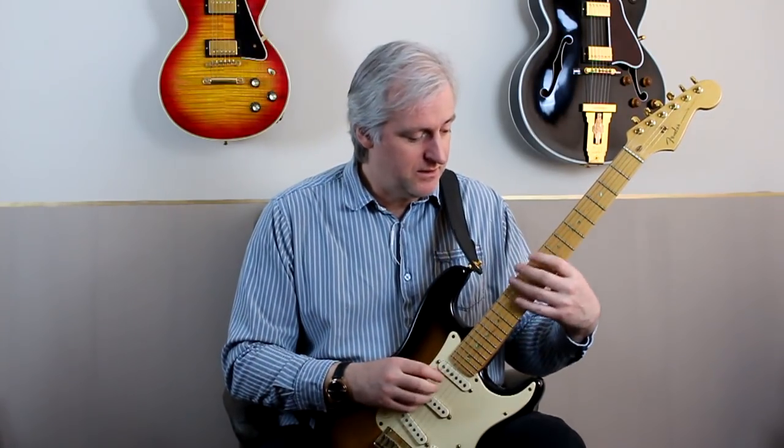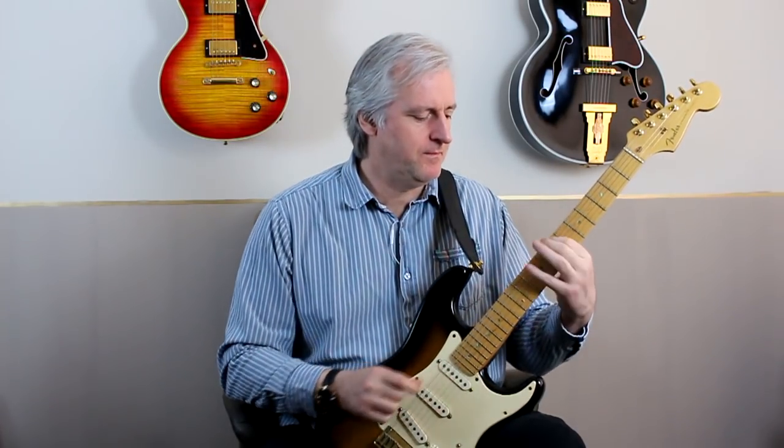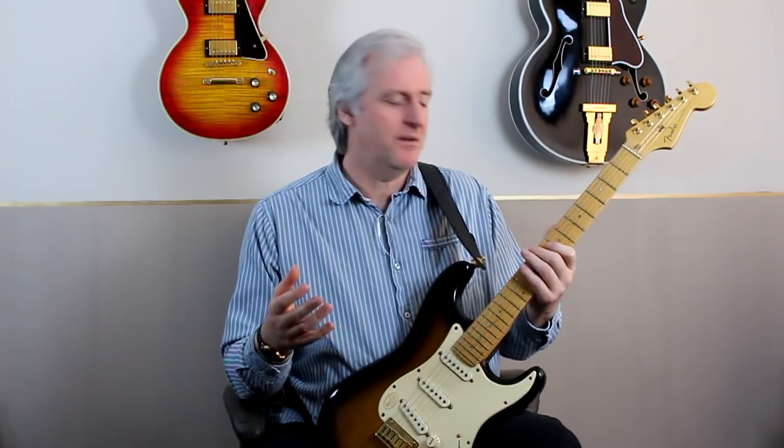I get a lot of questions about my fast finger-picking technique — stuff like this — and I haven't really done a back-to-basics type of video for a while, so I thought I'd do that this week.